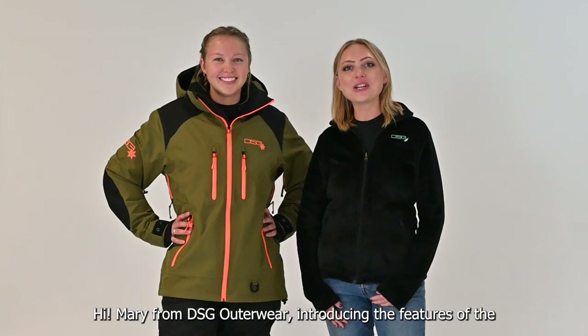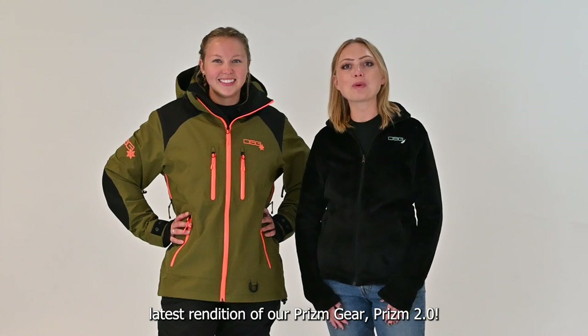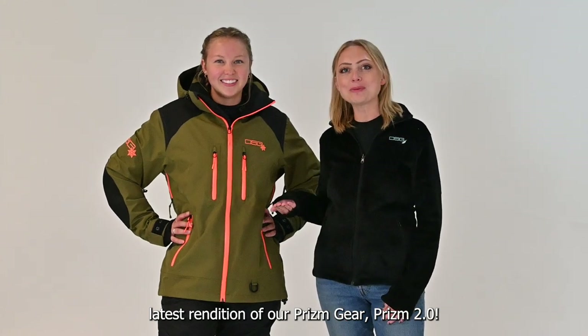Hi, I'm Mary from DSG Ottawa, introducing the features of the latest rendition of our Prism gear: Prism 2.0.